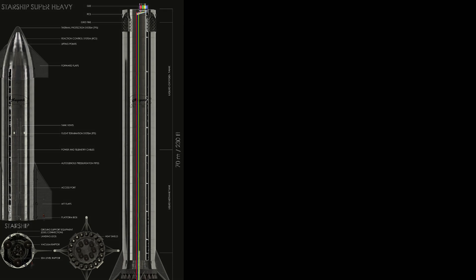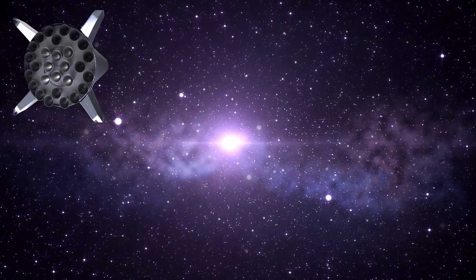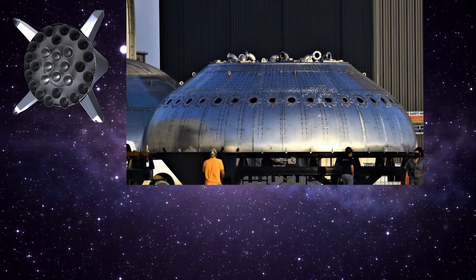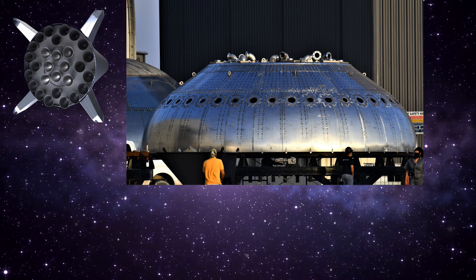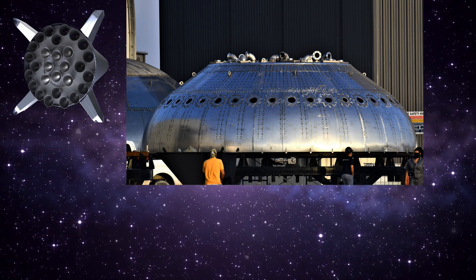We also discussed engine layout. And here we see, thanks to Boca Chica Gao, the booster thrust puck — I think we have to call this a power dome. We see 8 engines in the middle with 20 around the outside, evenly spaced. I can't wait to see the plumbing for this.